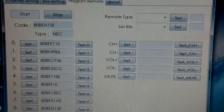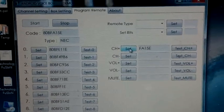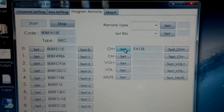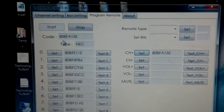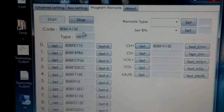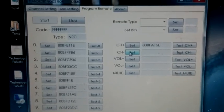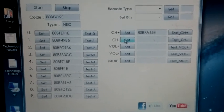Now for channel plus — here is the channel plus button. Set it. Some data may be missing, so press again and check: the code should be 80BFA1, 80BFA1, 5E and 5E. Now channel minus — press channel minus for a short time (don't hold too long) and set it.